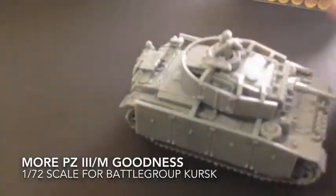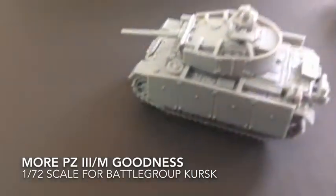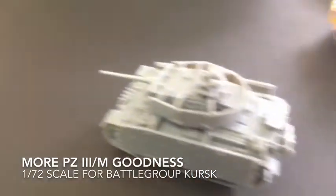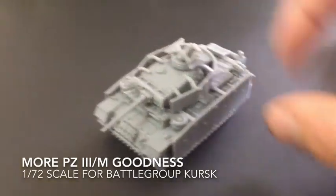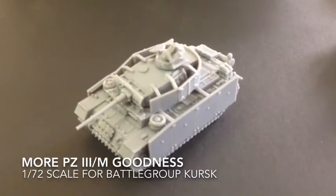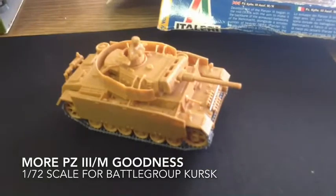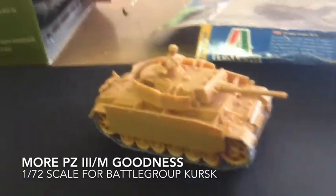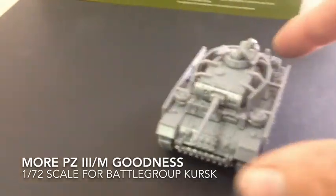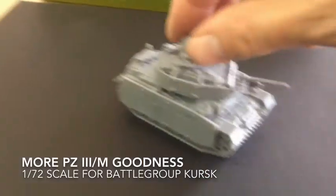Still very, very nice. Side skirts just went on like nobody's business — very solid. I could pick it up and not worry about it. This one will have the commander also glued in once I paint him up. This really allows you to stowage it up and have fun with it, make it dirty, make it like you want to.